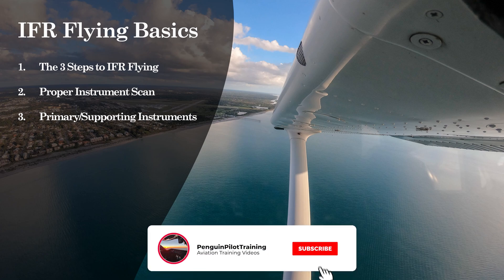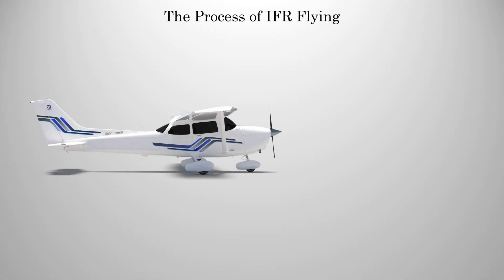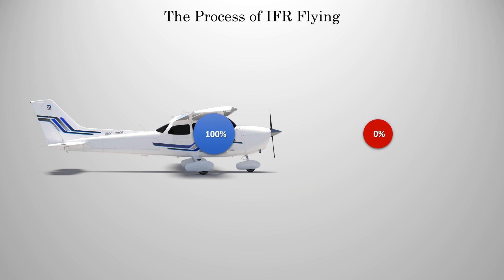Now, if these videos help you out, let me know by hitting that like button. Now let's get started. The first thing to understand is that IFR flying is much more of a process. In VFR flying, we did it all by sight. You'd look 90% outside and only 10% inside. Now we're 100% inside, so we need to follow some more procedures to make sure we're staying safe while we're out there in the clouds.